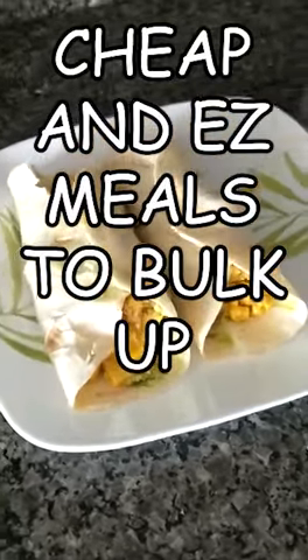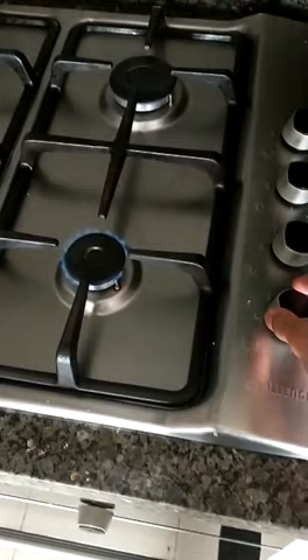Cheap and easy meals to bulk up, part 1. Here are the ingredients, and let's go to the kitchen. Set your stove on low heat, then get yourself a pan and give it a good squirt of olive oil.